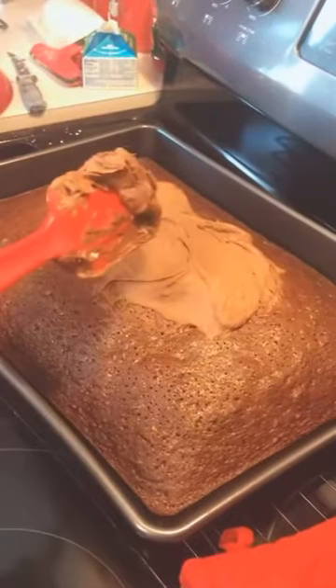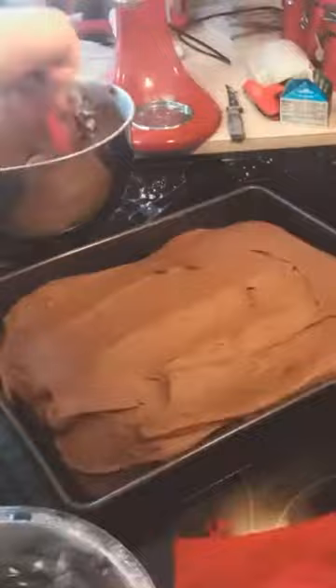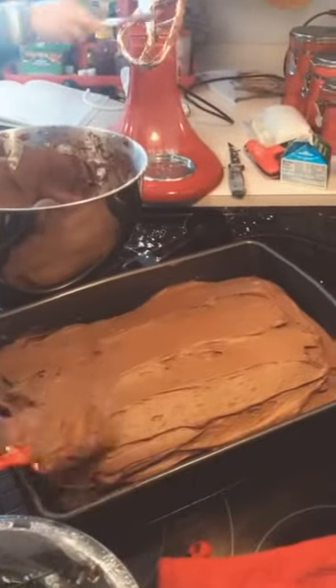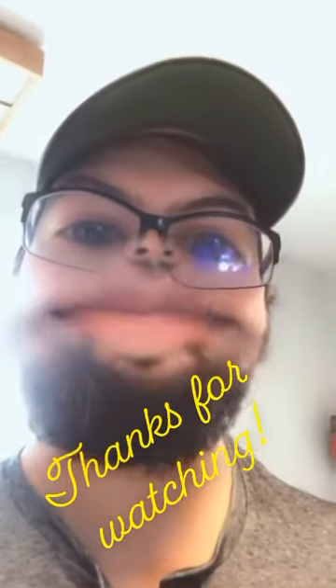Spread it on — not enough. That, ladies and gentlemen, is how you make a chocolate cola cake. Tune in next time when I make a 24-carat macaroon on a budget.